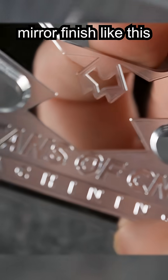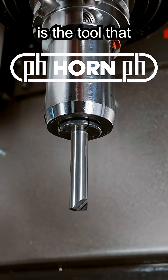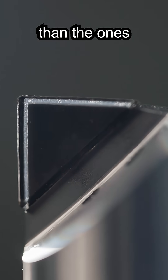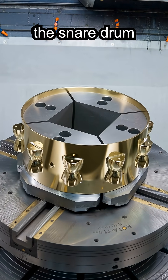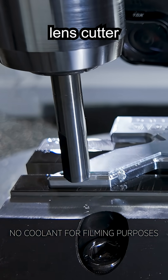How do you get a mirror finish like this without ever turning your spindle on? The first thing we're going to talk about is the tool I'm using. This is an MCD, monocrystalline diamond. But this one is going to be different than the ones you saw us use in past videos such as the snare drum. This one is not a ball nose — it's a circle segment lens cutter.